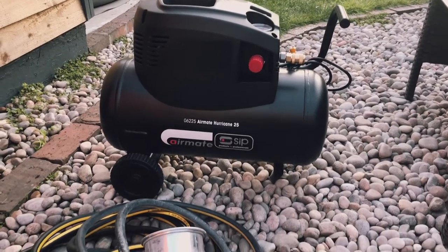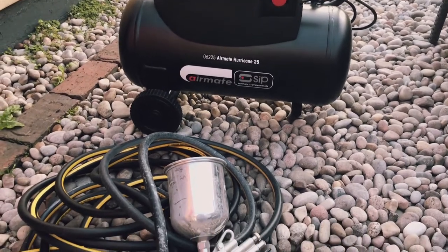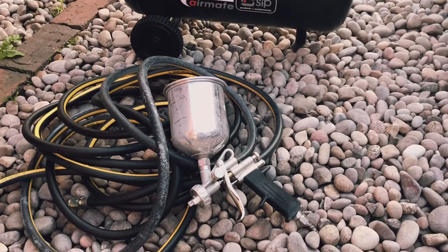Hi and welcome to another 23 Chairs video. What you're seeing now is my brand new compressor and spray gun — I'm very happy with this.